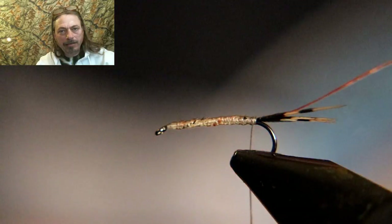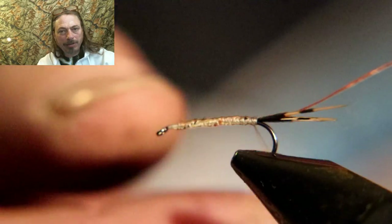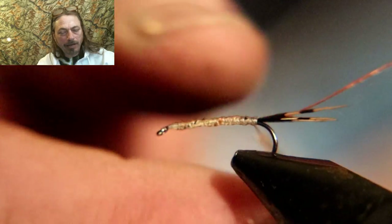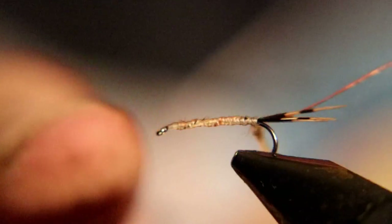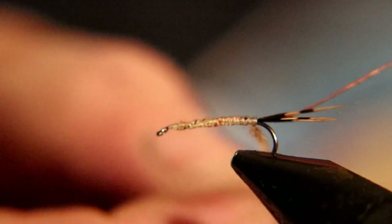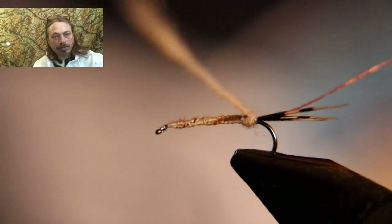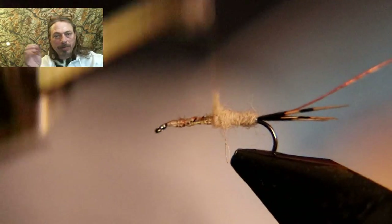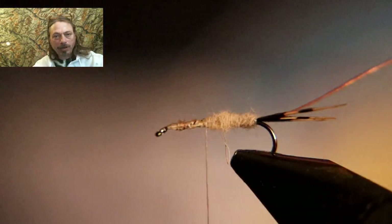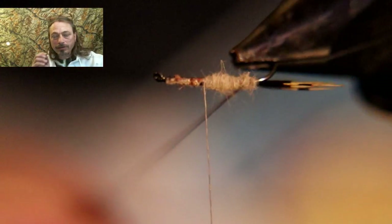We're going to use some light tan dubbing — you can see it still has the guard hairs in it. This is not dry fly dubbing; this is dyed rabbit dubbing with the guard hairs in it, and you want that. The guard hairs sticking out when you dub this fly will make it look like gills or small appendages on the back of the fly. Dry fly dubbing doesn't have guard hairs — it's just the fine stuff.